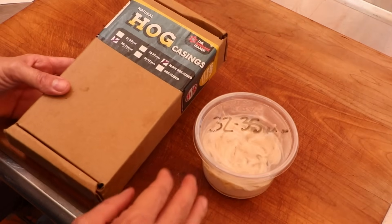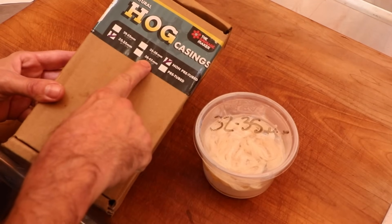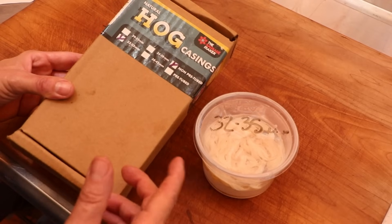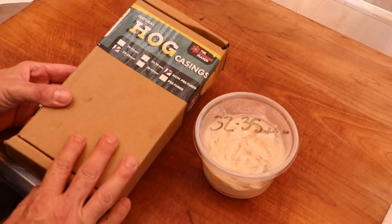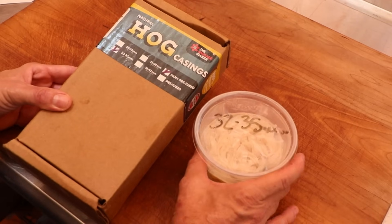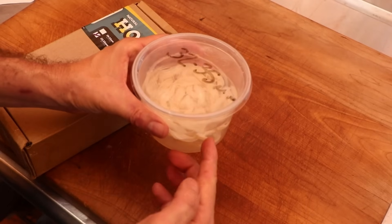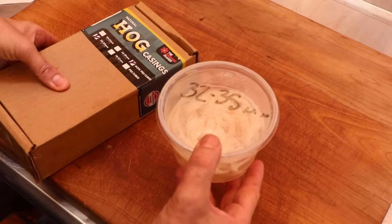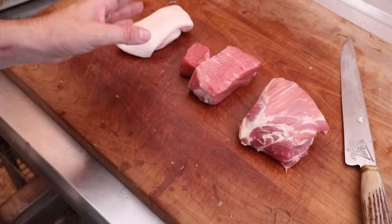We're going to make today's sausage nice and plump. 32-35 millimeter hog casing from the Sausage Maker is what we're going with for this sausage. These are going to be some thick sausages, no doubt about it. The casings have been flushed and rinsed, and they're now in a little bit of water with some baking soda, hanging out in the refrigerator overnight so they can become supremely tender. It's now the next day, and here's what we're looking at.